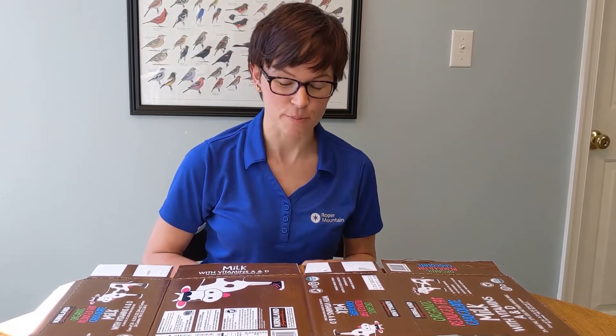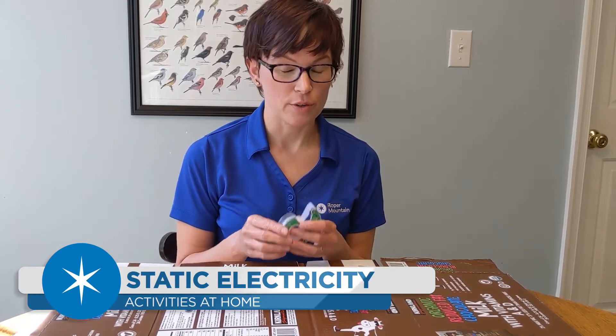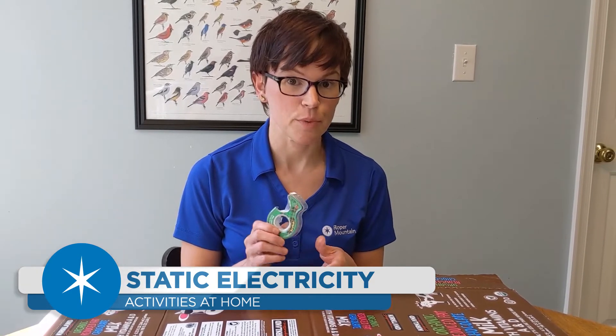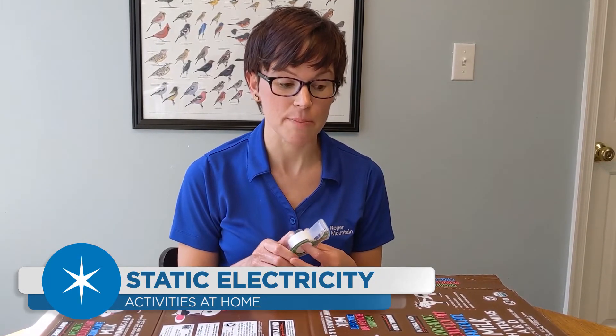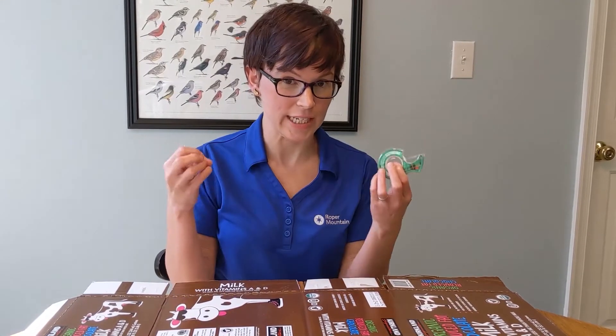Hi, my name is Erin Udaily from Rupert Mountain Science Center and today I'm going to show you something cool you can do at home with tape to check out static electricity. When we talk about static electricity, we're talking about something you may have seen before — when you take clothes out of the dryer and they're all sort of sticking to each other.